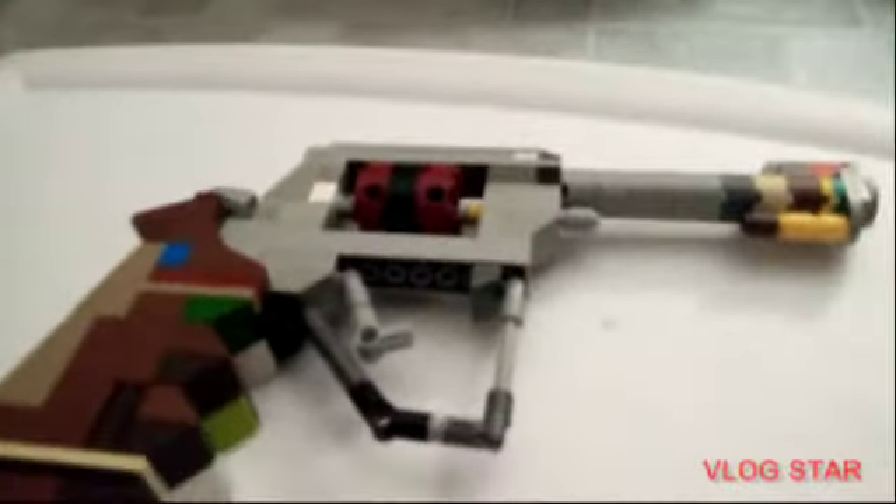I wanted to show you guys this micro revolver. I made it like two years ago or something after I saw a YouTube video on it. I thought it was really cool. I actually forgot about it, but I found it again and was like, what the heck, this is so cool.